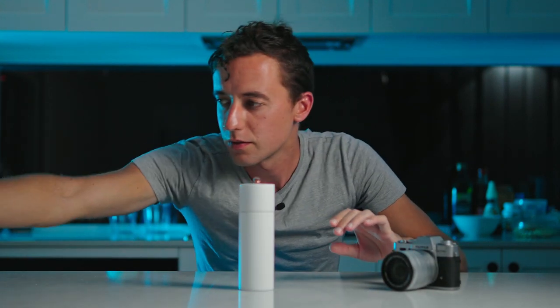Tonight we're just gonna photograph some fancy looking salt and pepper shakers. Say you wanna sell something like this. First step: get yourself a camera.